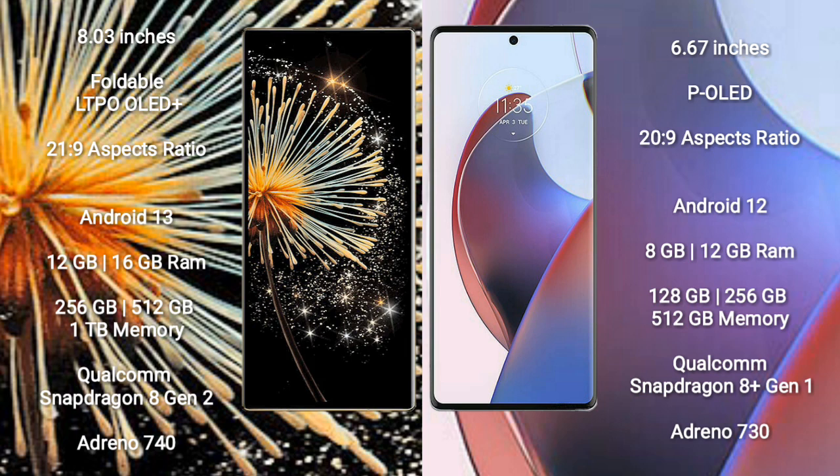Xiaomi Mix Fold 3 runs on the Android 13 operating system. Motorola Ace 30 Ultra runs on the Android 12 operating system.